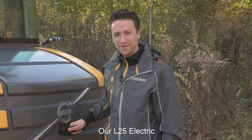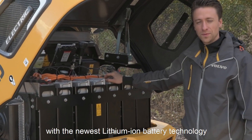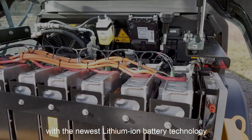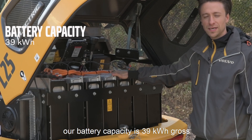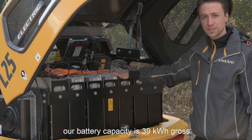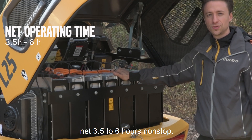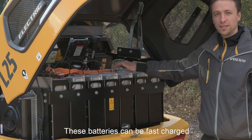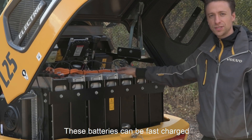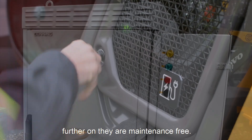Our L25 Electric gets powered by a 48-volt system with the newest lithium-ion battery technology. Our battery capacity is 39 kilowatt hours gross, which enables us to use the machine net 3.5 to 6 hours non-stop. These batteries are enabled to be fast charged and they can charge at any point in time as they have no memory effect. Further on they are maintenance free.